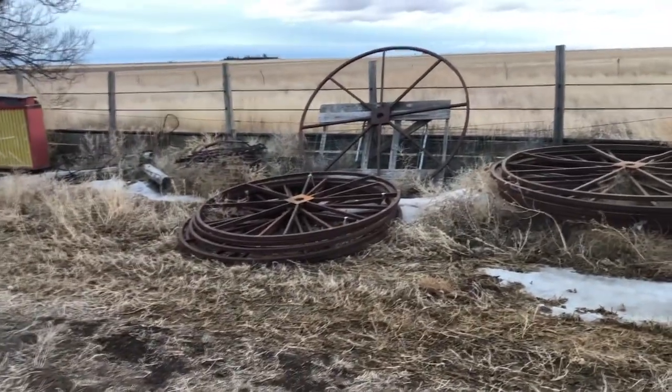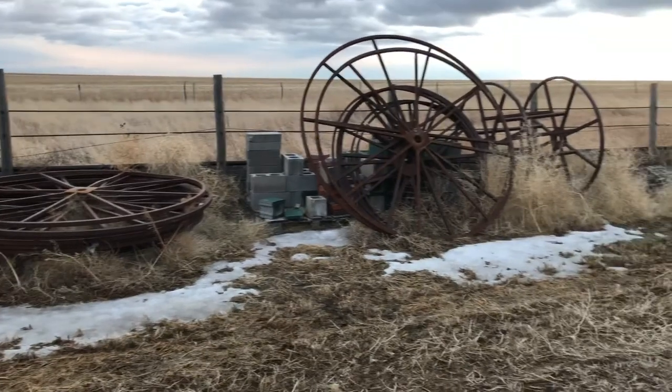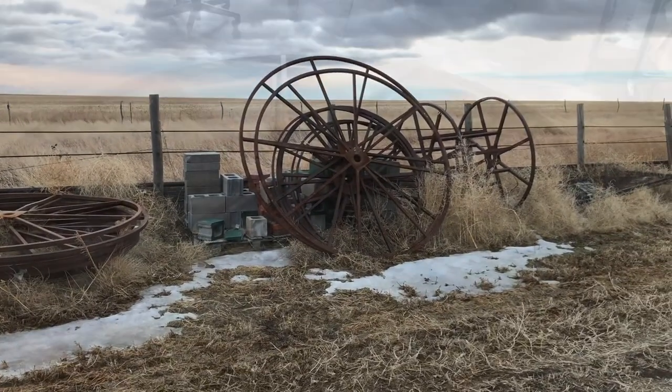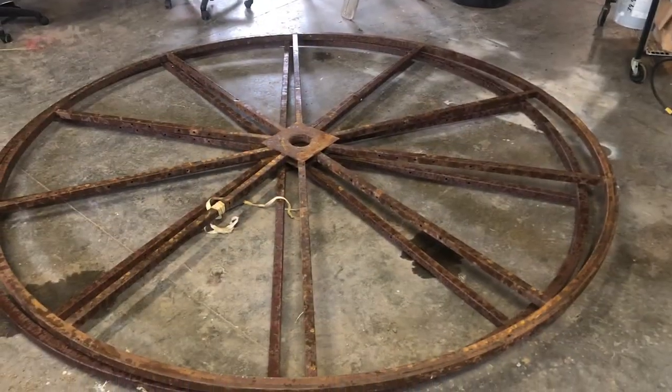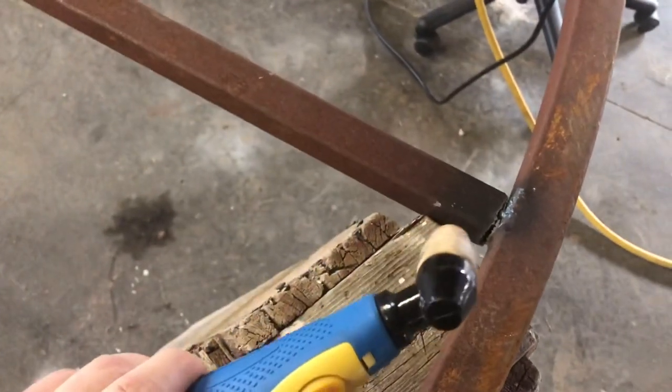We're going to try to build a bell feeder out of this garbage. First thing we're doing is cutting these center pieces out with a little Chinese plasma cutter.